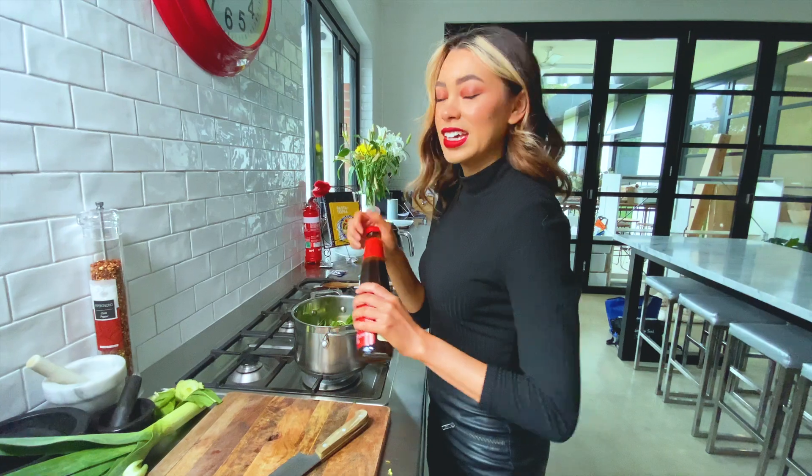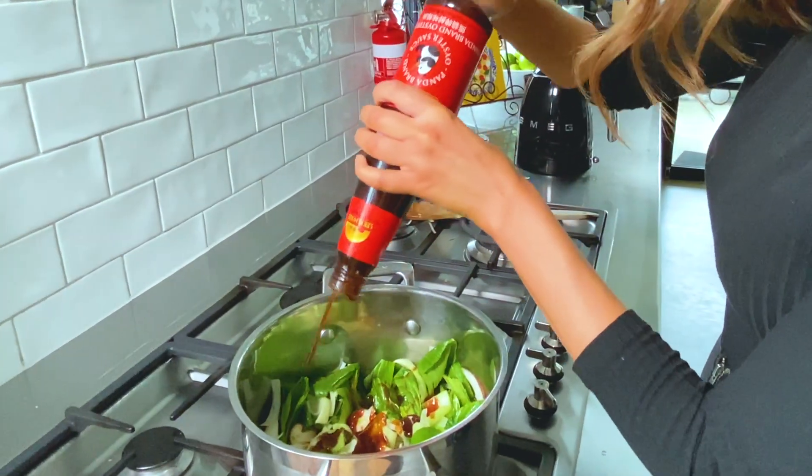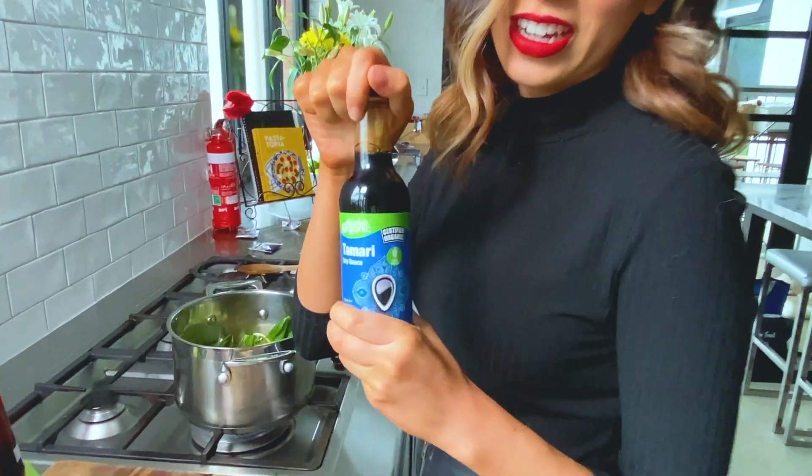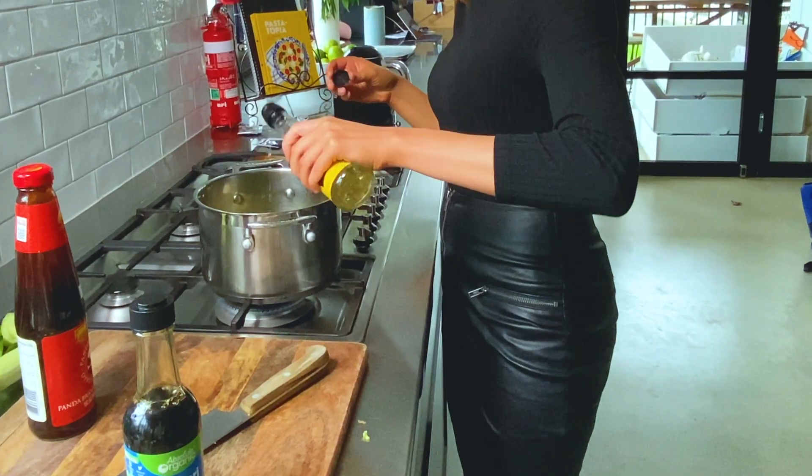And then we're going to add our oyster sauce — do a glob of that too. This is tamari, we'll add a glob of that. We'll stir that in and then we're going to add the rice wine vinegar.